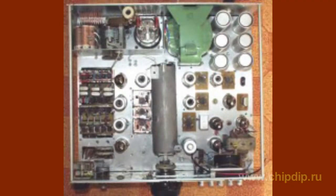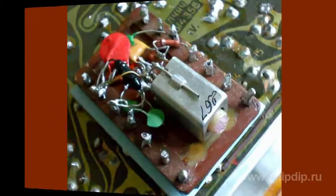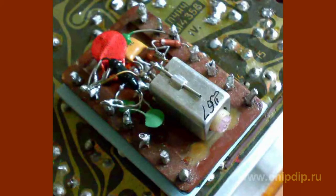Ferromagnetic variometers may be used in several oscillating circuits at a time. In this case, the alignment of the configuration of the receiver, pre-selector circuit, and the heterodyne is usually achieved by connecting additional mating inductance coils. Therefore, ferromagnetic variometers of the pre-selector and the heterodyne are identical. The alignment can also be achieved by using cores of different shapes and sizes of coils with different arrangements of windings.